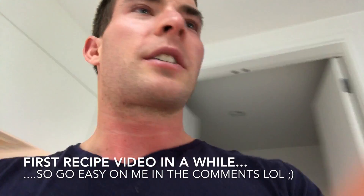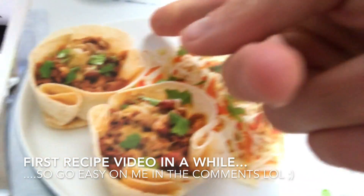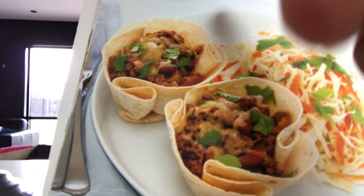Hi, today we're making some pretty cool - I don't know what it's called - tortilla cups. So I'll show you here. This is what they are, except we're going to do them with chicken instead of beef, just because I've got loads of chicken I need to use up.